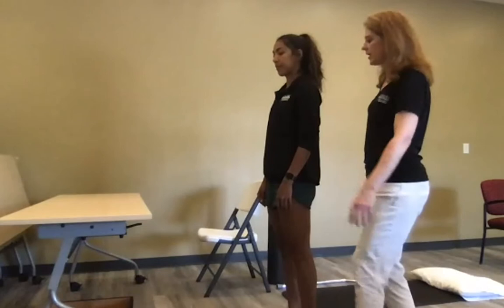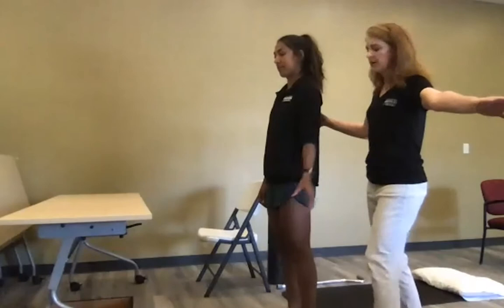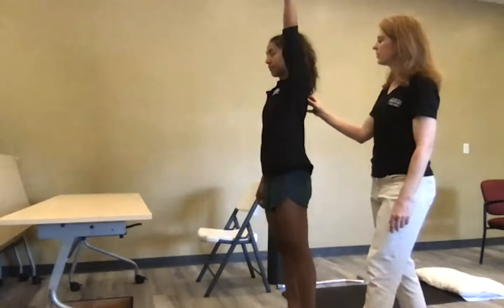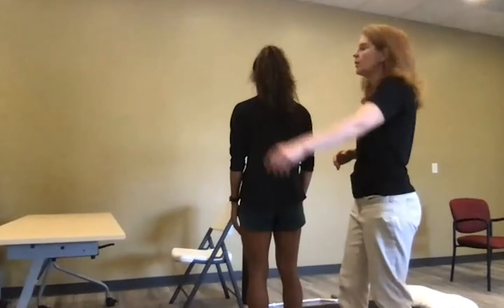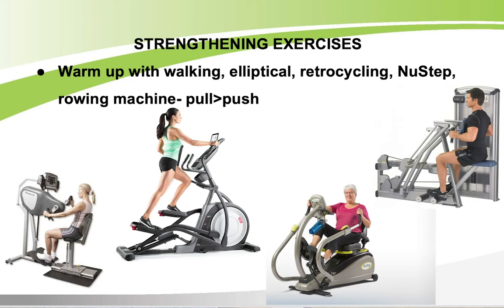The shoulder joint likes the 'full can' position — pretend you're holding a full can in your hand. When you reach up or forward, keep that can position rather than turning the palm over. Even reaching out to the side, keep the full can. This causes much less pinching at the top of the joint. Also keep the shoulder blade away from your ear — avoid shrugging the upper trap — and maintain that back-and-down position throughout the range.